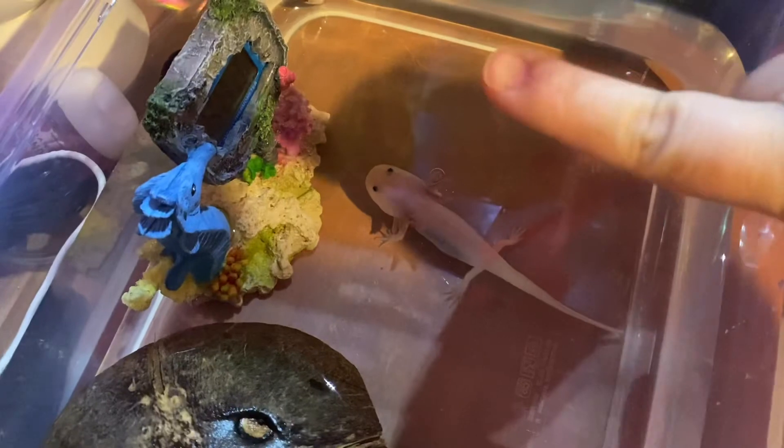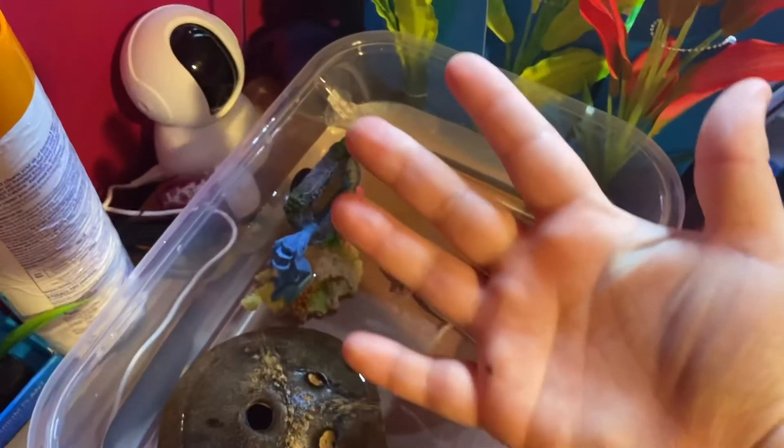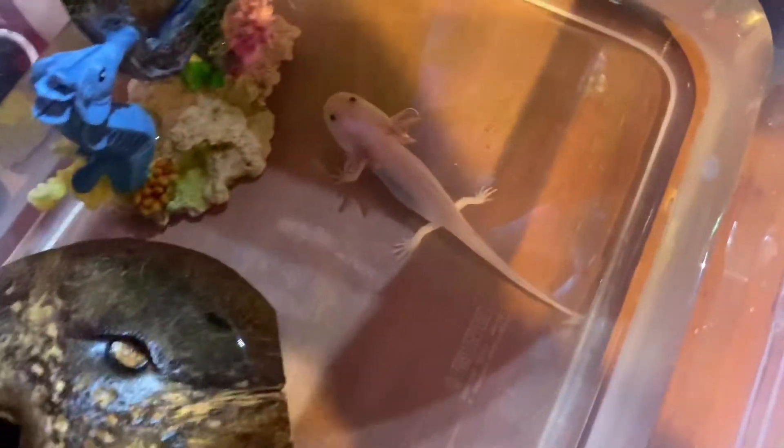And that's him — he looks kind of big on camera, which is funny. He's literally as long as my finger, and my fingers are not big. But that's my baby.